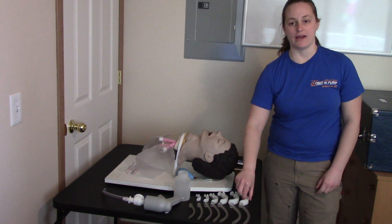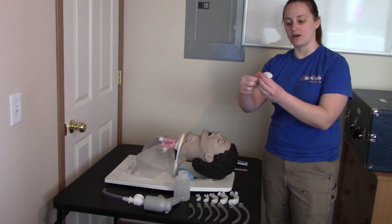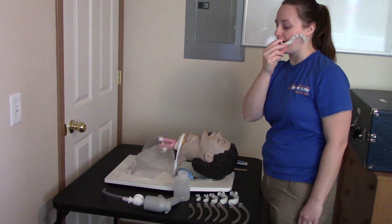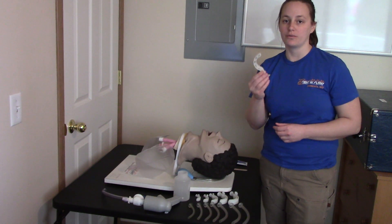These are airway adjuncts. We have the oropharyngeal airway, also known as an OPA. These go into the patient's mouth to hold the tongue from falling in the back of the throat. They will be used on patients who are unresponsive with no gag reflex.